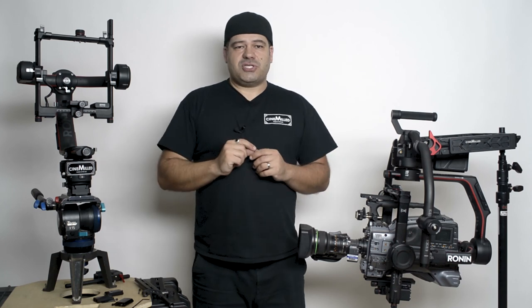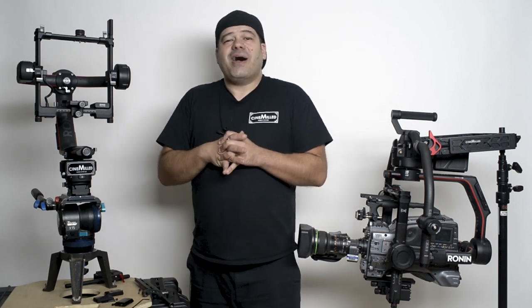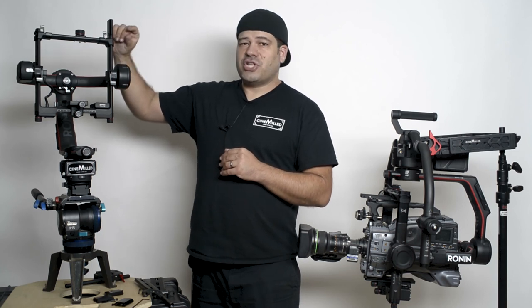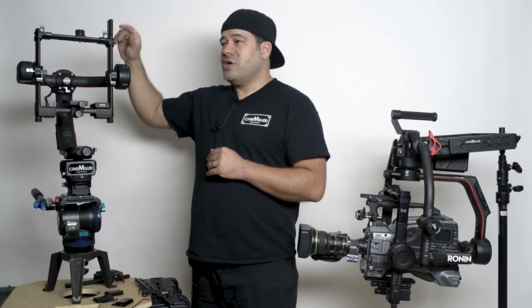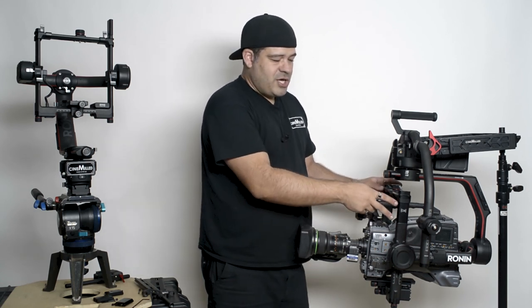The reason why we made it in two stages is because we're making the stages available individually. For some people, you might own your own camera — a RED, an Alexa Mini, an F5, any number of cameras. If you have a setup you're constantly using and all you needed was just a little bit more tilt arm, then all you need is the two-inch extension. As you can see here, I'm using both stages — each stage is two inches, so this is a total of four inches of extension.